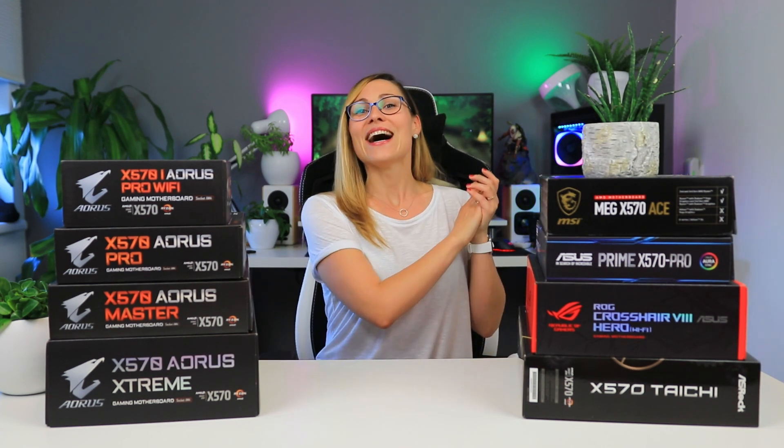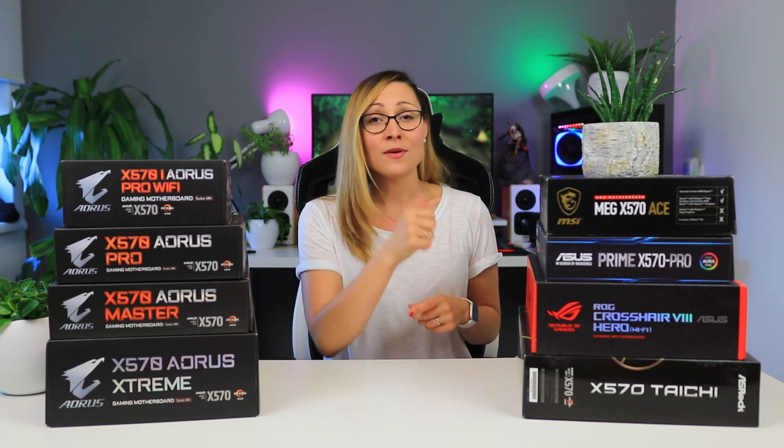Alright, that's it for today, thank you so much for watching. Keep in mind these are the first eight motherboards we got when AMD Zen 2 CPUs came out, and since then we've got 12 more, so we have 20 X570 motherboards in total. If you want me to do an update video with the rest, please let me know in the comments below — if you don't, I'm not gonna bother because it takes too long to do these tests. If you liked this video and want to see more, don't forget to subscribe and give me a thumbs up. See you in the next one, bye!